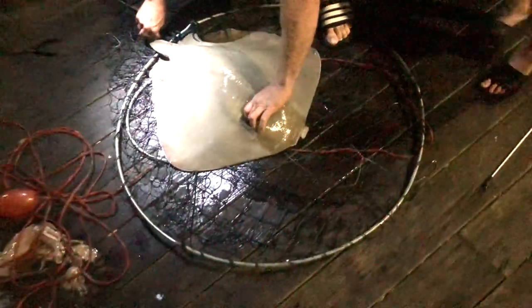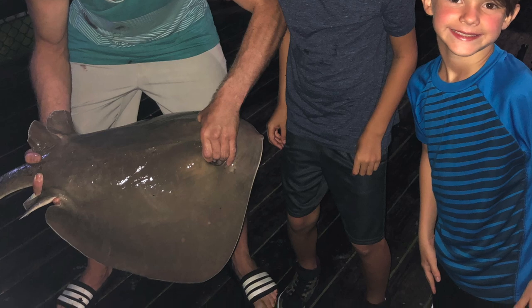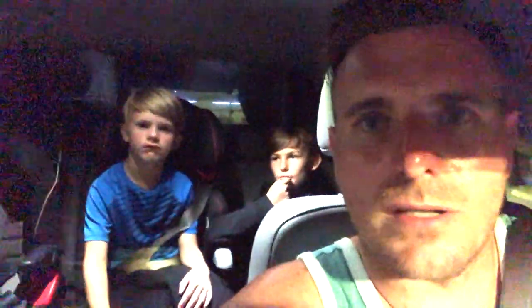All right, you guys ready? Let's stand next to me — let's hurry up and get this picture. We did it! We got two — we got three dogfish, two skates, and one pretty good-sized stingray that put up a good fight. Overall it was a good night. Nobody else on the pier was really catching much, but we had a good night ourselves. Top and bottom rig with squid, Ocean City Pier — definitely give it a try if you want to have some fun. Best nights are weeknights; weekends get real crowded fishing off the end of the pier. Hope you enjoyed it, don't forget to subscribe. Thanks.